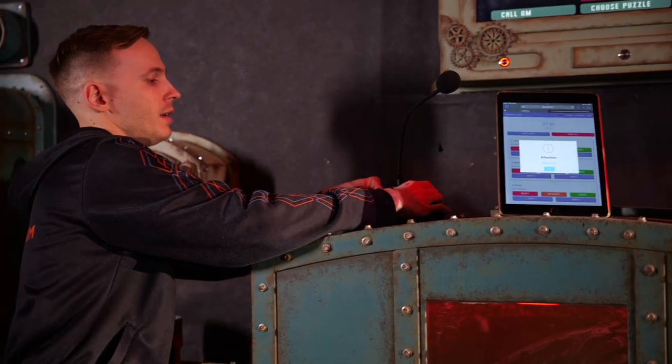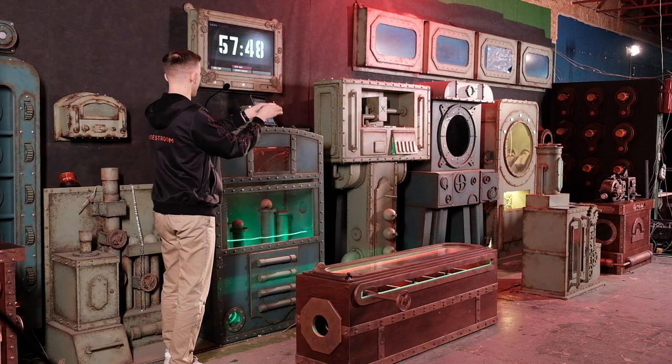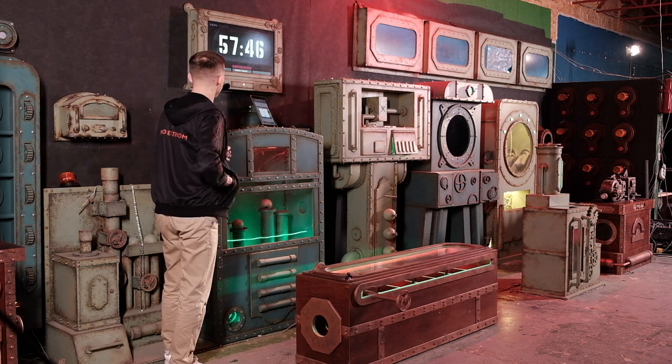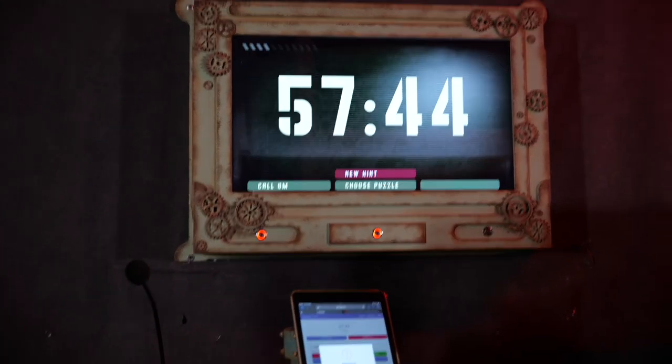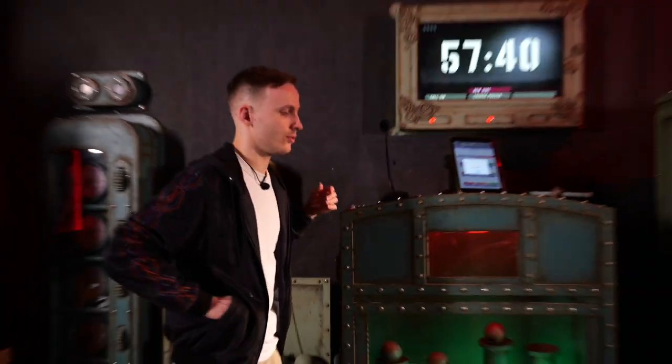On the back, you can connect any headphones — this is just our standard headphones. This is how the game master can communicate. There is also a switch-off button for the microphone if you don't want players to hear you.